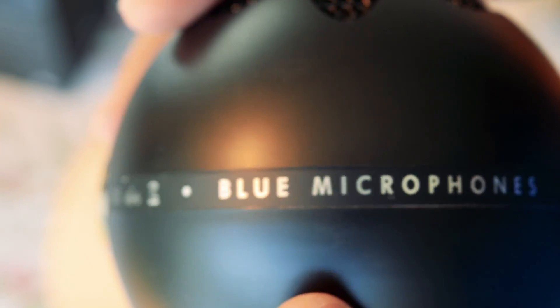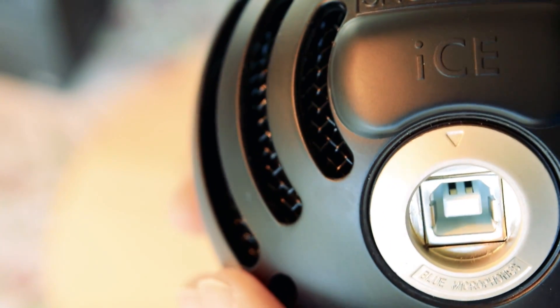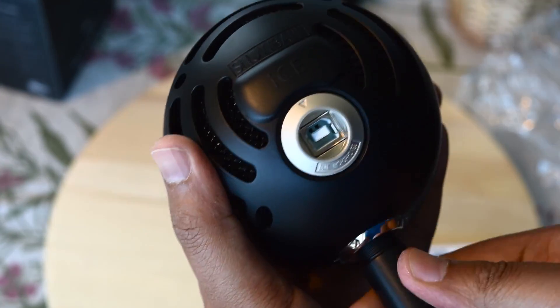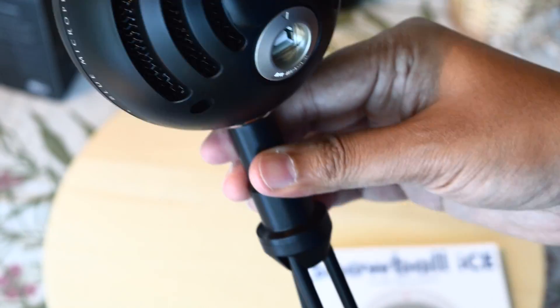With my current mic, whenever I tried to increase the overall sound level, I always used to end up with a lot of static hiss rather than just amplified sound. Post-processing to remove the noise ended up making my voice sound unnatural, sometimes almost metallic.